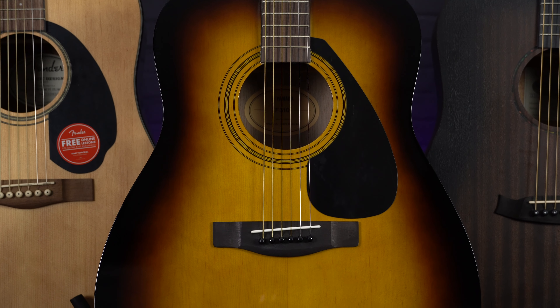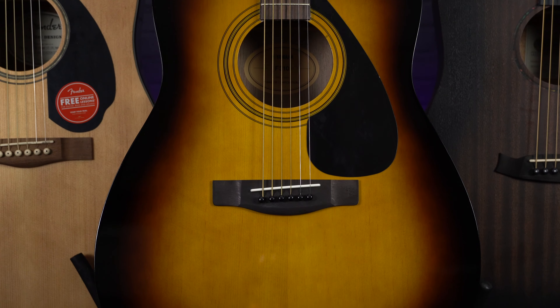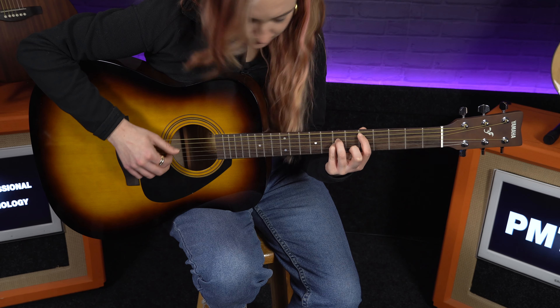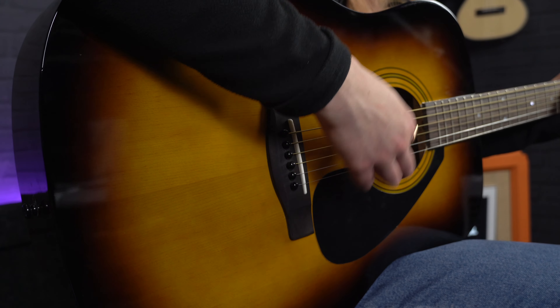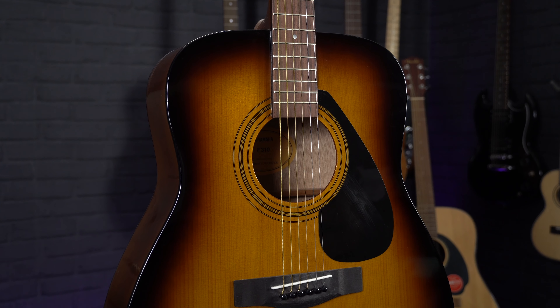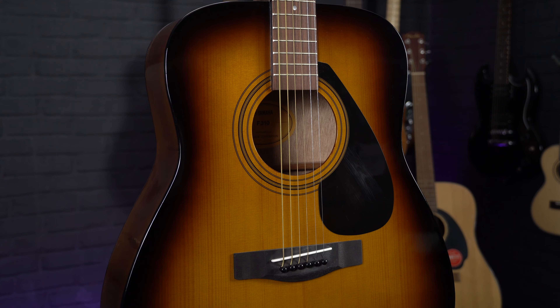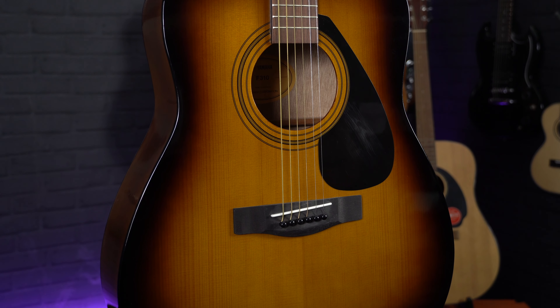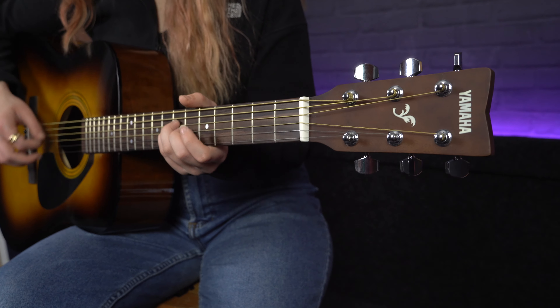Just like the Fender CD60 that we kicked the list off with, my next pick comes from another established guitar manufacturer and is always a popular choice for a novice guitarist — and that's the Yamaha F310. Drawing on Yamaha's decades of experience crafting high-quality acoustics, the F310 is a no-nonsense guitar designed to offer that same kind of premium feel and sound at an entry-level price point, which is why it's won numerous awards for the best beginner's acoustic over the years. This one features a spruce top paired with meranti back and sides, so you get the brightness of the spruce mixing with the darker tone of the meranti for a lovely, balanced, rich sound. Although the body is finished in a high-gloss to give it a stylish look.